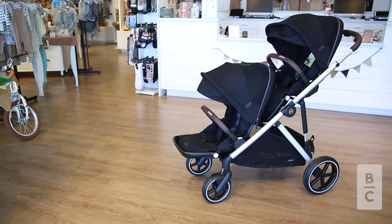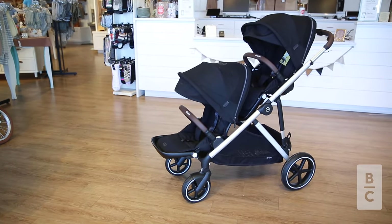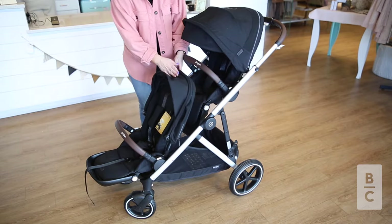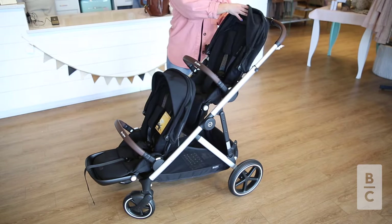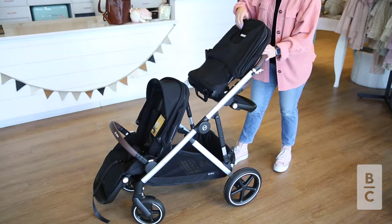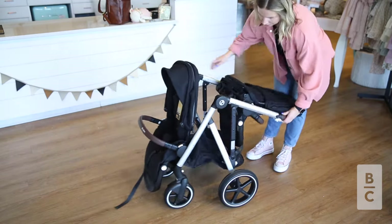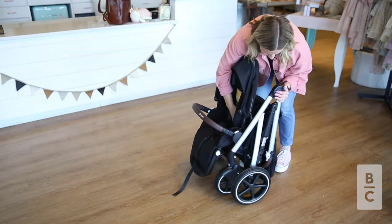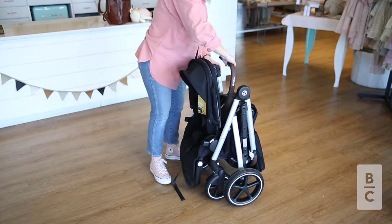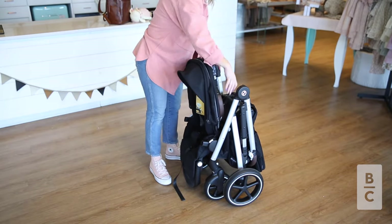You can fold the Gazelle S2 in double mode two different ways depending on how compact you need the fold to be. For the most compact fold, make sure to press the brake and push back the canopies on the seats. Then lower the push bar, flip the top seat around and fold it until it is resting on the push bar. Fold the frame as instructed before. You can then remove the front bumper bar and tuck it in the middle of the stroller for storage.